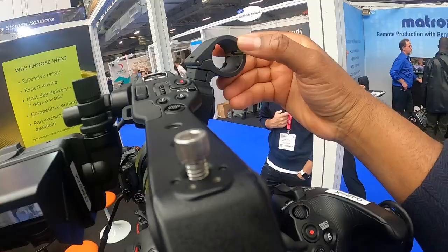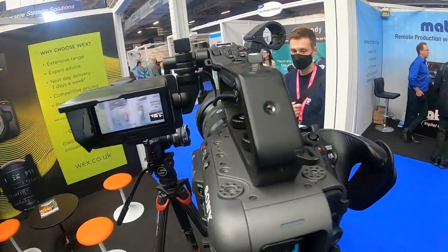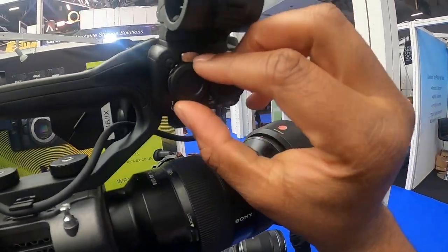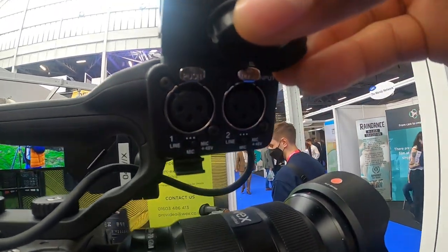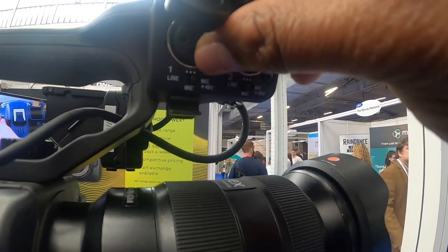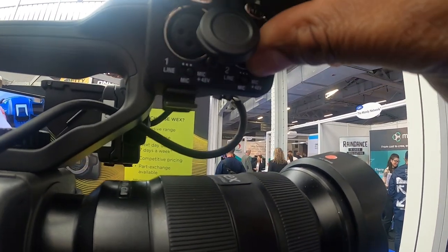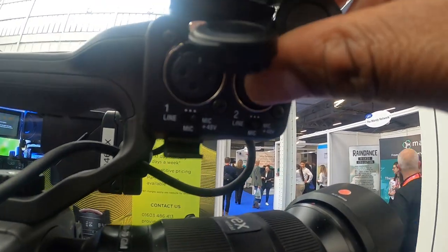You can attach other Sony accessories to the top mount. There's a spot for a microphone if you need one. Your XLR cables are here for the audio — you've got two channels, your mic inputs. You can switch that to 48 volts, mic, or line one and line two.